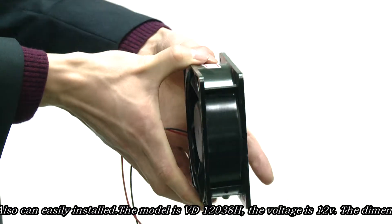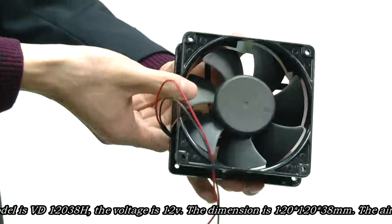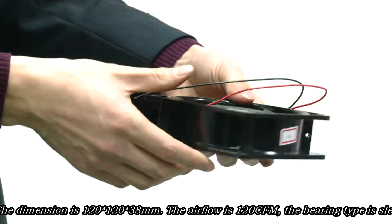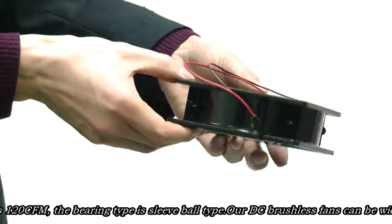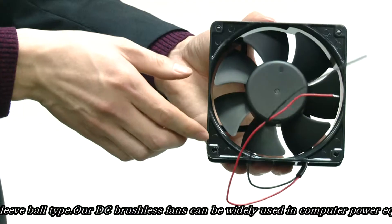The voltage is DC charge voltage. The dimension is 120mm wide, 120mm height, and 38mm thickness. The airflow is 120 CFM.